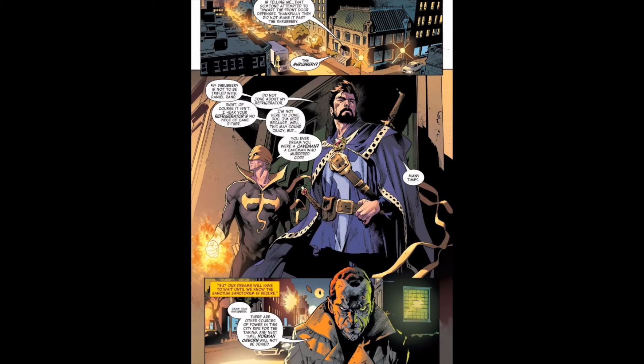We move over to the Sanctum. Someone breaks into the Sanctum. Iron Fist and Doctor Strange are talking, and Iron Fist is like, the shrubbery — and Doctor Strange is like, my shrubbery is not to be trifled with. And he's no longer Sorcerer Supreme. Then we see Norman Osborn walking, and it's just like, damn, that shrubbery.